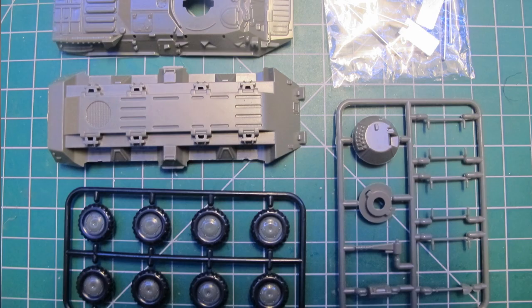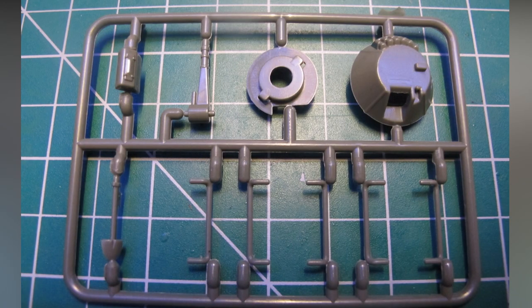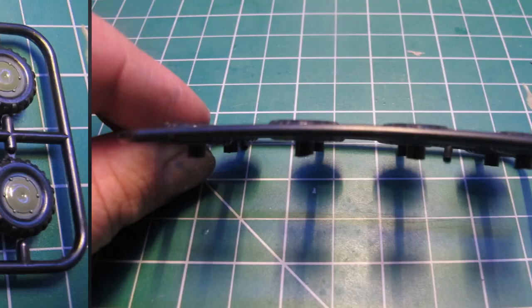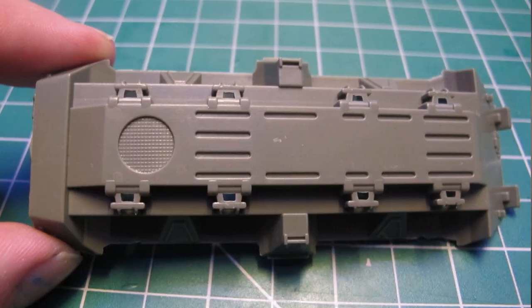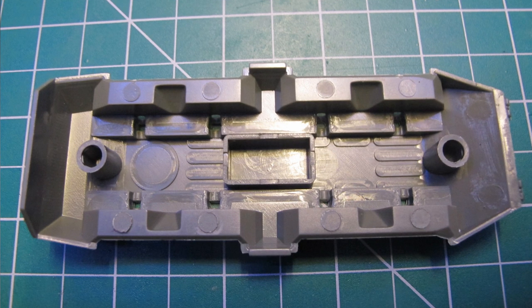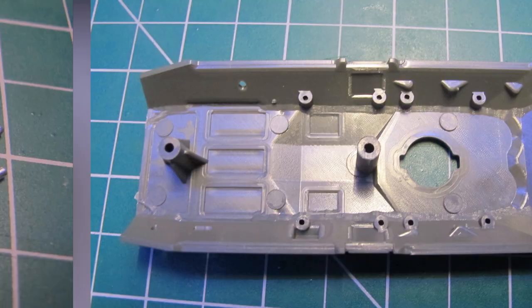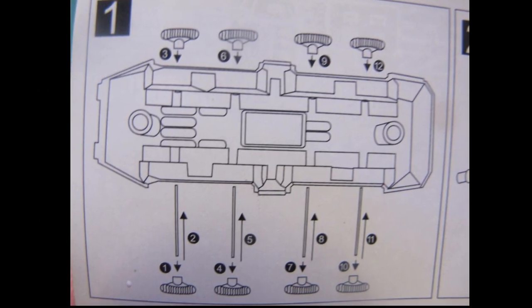The box includes clear independent instructions, two runners, two halves of the hull, a set of steel axles and two internal weights. A clean crisp polystyrene injection mould job with very crisp detail, in its correct colour, painted wheels and snap fit functionality. A massive improvement from the first generation of 72nd armour but still quite cheap with a few perks.